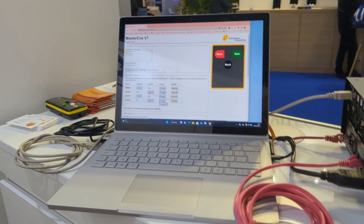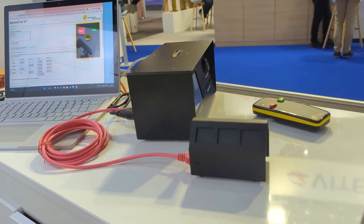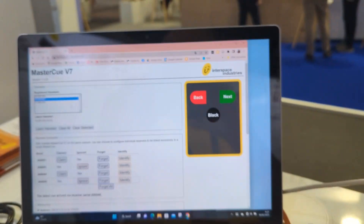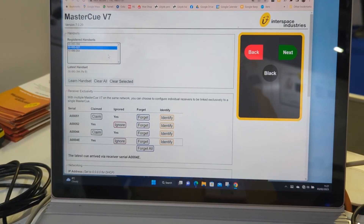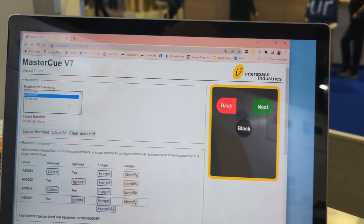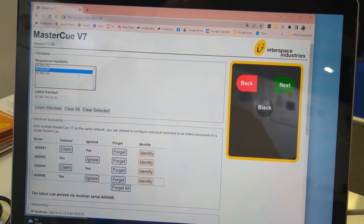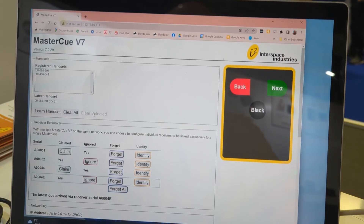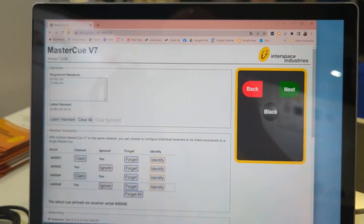Now I want to push the wired button — you'll get a cue. If you have a Rode handset, as we were playing around here, you can actually highlight it in the interface and clear the selected one very easily, so you can get rid of the handset that shouldn't be programmed.